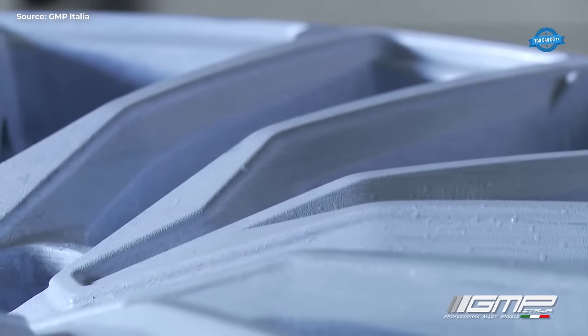The tree structure, comprising wax patterns and the sprue, is then encased in a seamless ceramic shell mold. This ceramic shell mold is formed by dipping the tree into a slurry of ceramic material. Multiple layers of ceramic are applied, gradually increasing in coarseness until the shell is fully formed. The ceramic shell mold provides the necessary structure to withstand the thermal stresses of the casting process, ensuring the integrity of the final cast components.